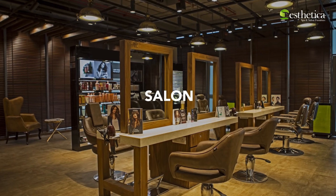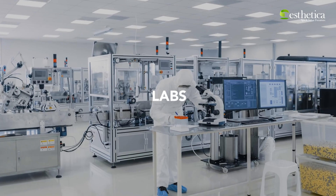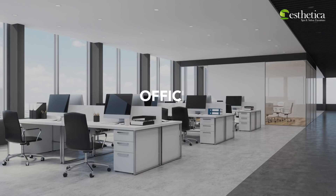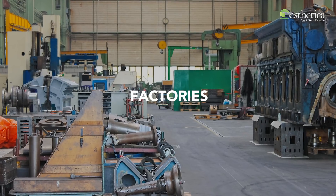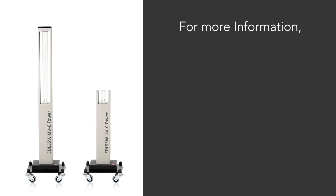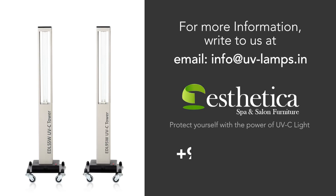spa, salon, gym, hospital, clinic, labs, ambulance, office, hotel, supermarket, and factories. For more information, write to us at info@uv-lamps.in.